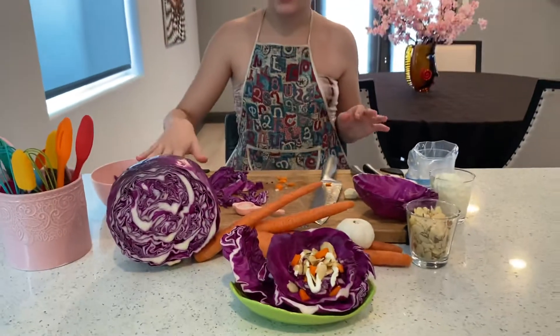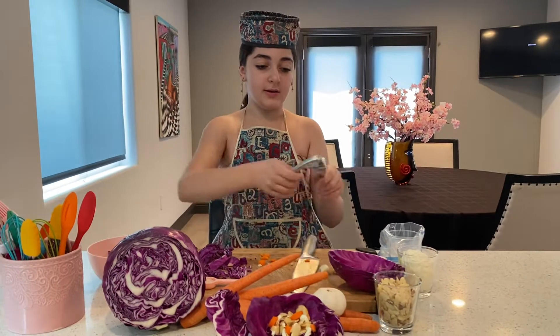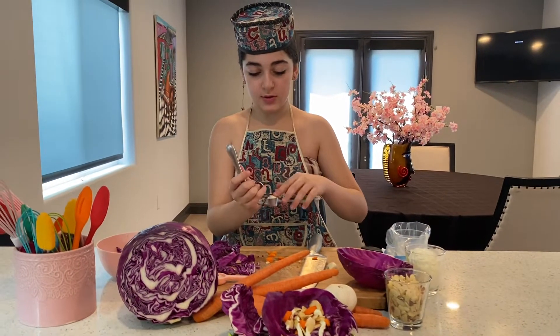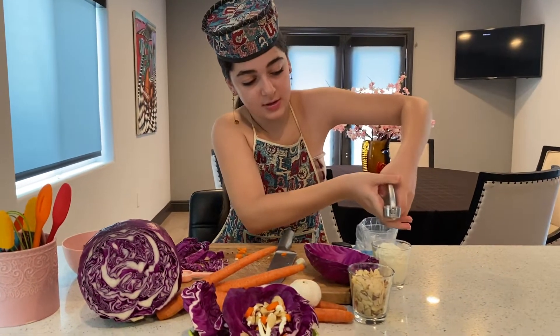So we're going to put that to the side for now. And we're going to take our garlic. Take our garlic smasher. We're going to put our garlic in there.